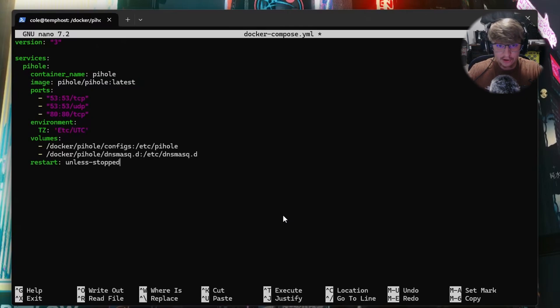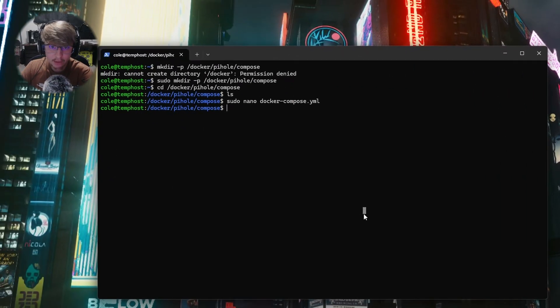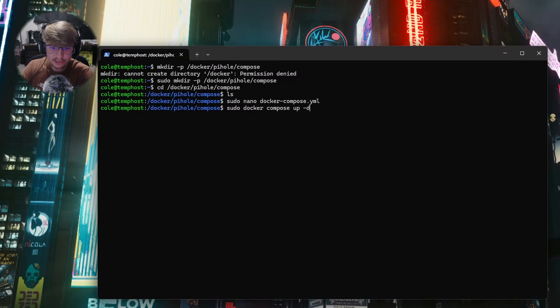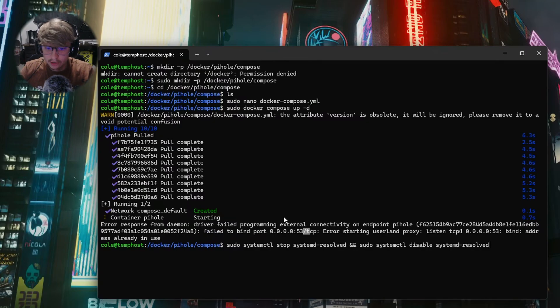Now that you've created your docker-compose.yml file, grab the Docker Compose script from the description and paste it in. Hit Ctrl+X, Y, Enter to save. Now that we've created our Docker Compose script, we're going to run sudo docker compose up -d.